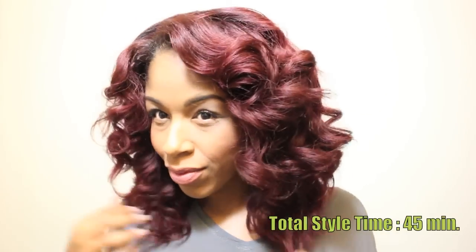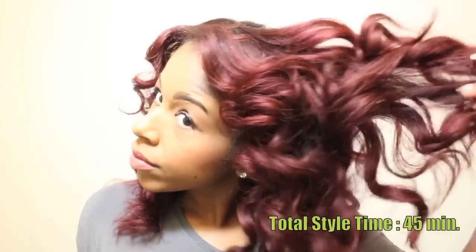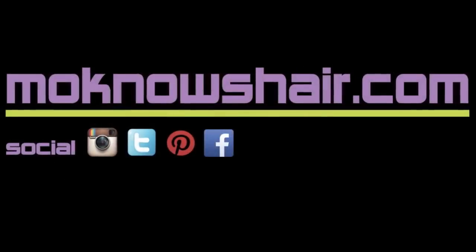I was able to get two full days of wear out of these curls with no touch-ups. At night, I separated large chunks and wrapped them around in Bantu-like knots and secured them with bobby pins, and then fluffed in the morning.